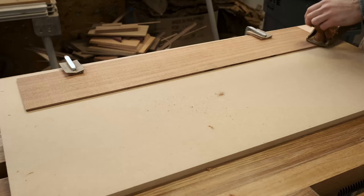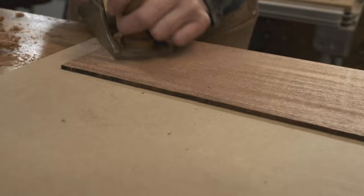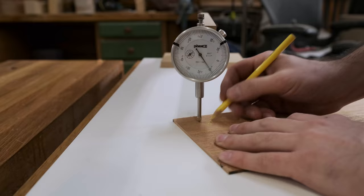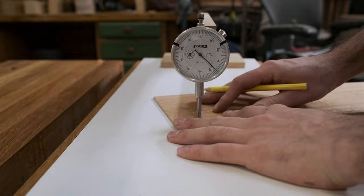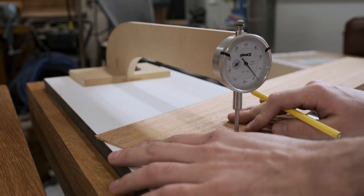While those dry, I will work on thinning down the sides. I don't own a drum sander, so I will do this the old-fashioned way with a smoothing plane. I check the progress of my planing by using a dial caliper jig. My goal is to get the sides thinned down to about 80 thousandths of an inch — this jig makes it easy to get an accurate thickness reading.